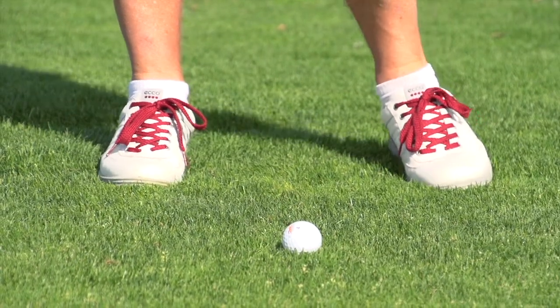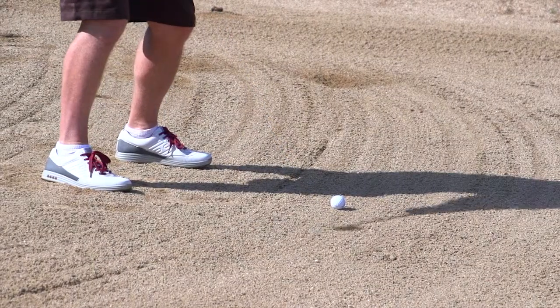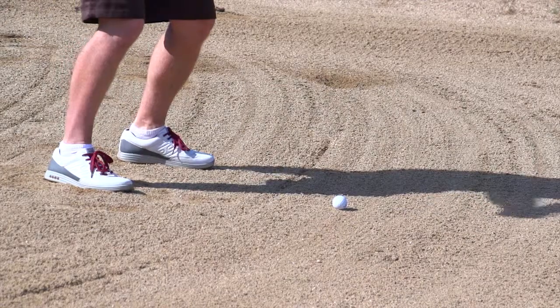I like the look of this shoe as well, with the red lace and the design. You have two different options in terms of the leathers — a cowhide and a camel leather — and different designs as well. Get over to the Ecco website and check those out. It is the Street Evo One from Ecco Golf.